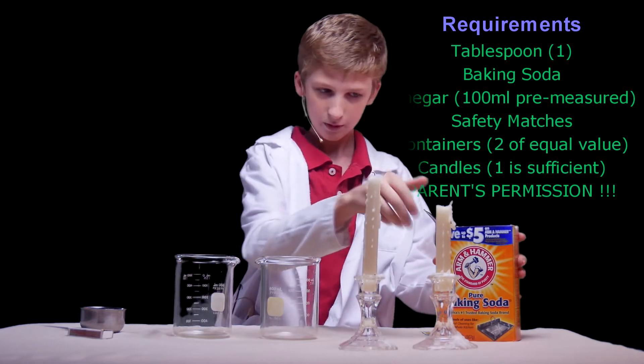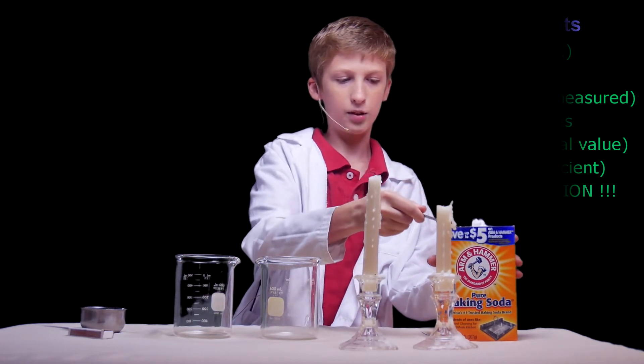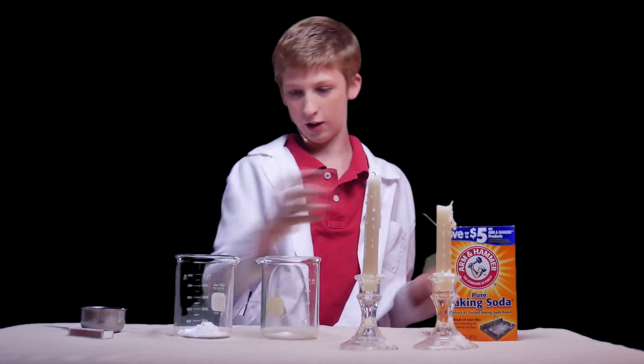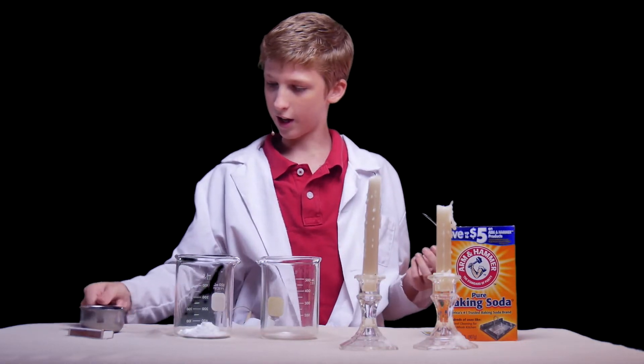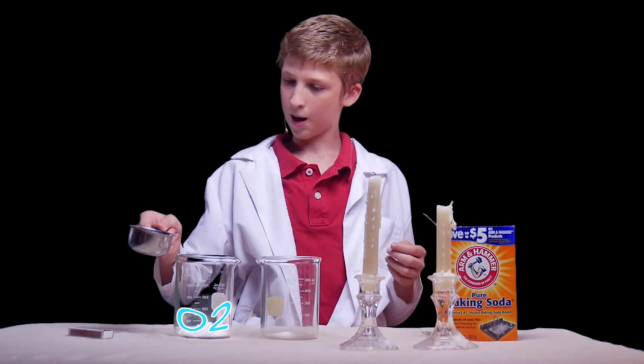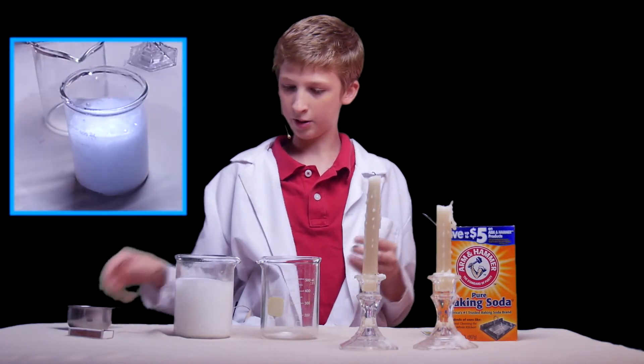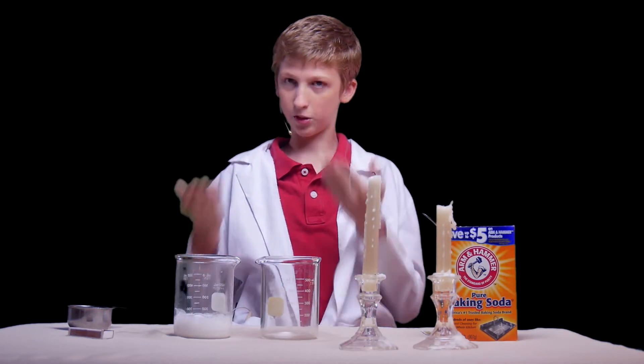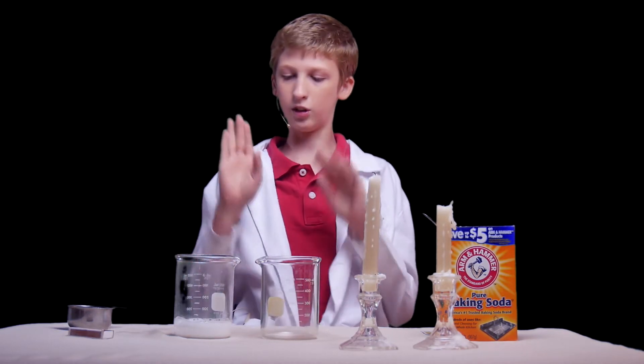First we're going to take a heaping tablespoon of baking soda and put it into this first glass on my right — your left, technically. Then we're going to take this vinegar and pour it in all at once, so it pushes out all the oxygen, now leaving just carbon dioxide, which is heavier than oxygen, so that should stay in there.